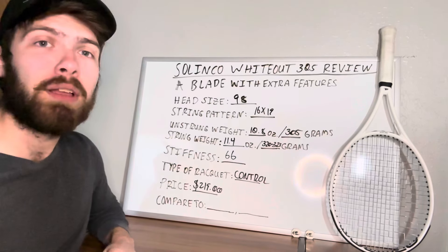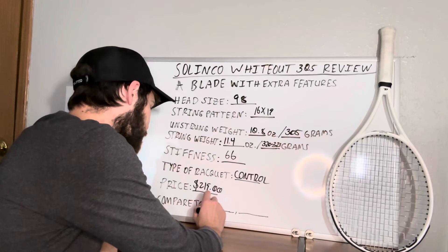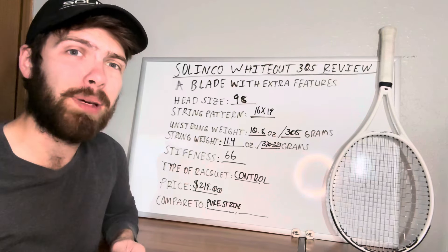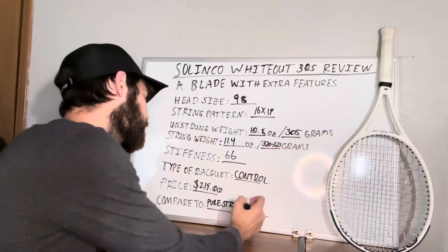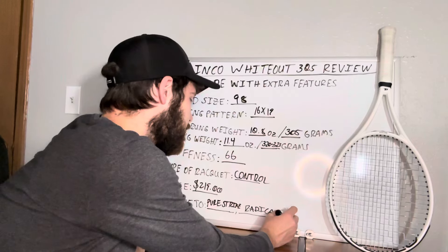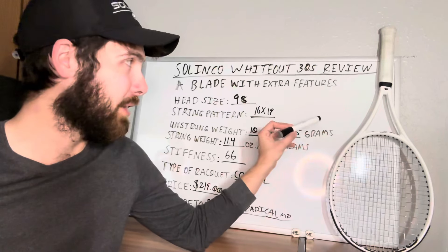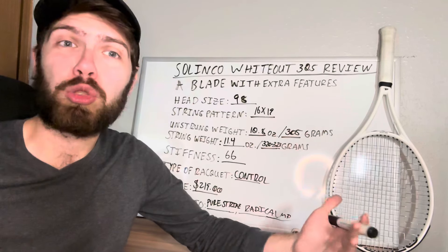Now for the comparables: the obvious number one is the Wilson Blade 98 16x19, but let's also look at the Babolat Pure Strike 16x19, which is a little more of a power version of a control racket and, in my opinion, feels a little harder even though it tends to have a lower stiffness rating. You can also compare it to the Head Radical MP, which I've talked about on this channel before, especially when comparing it to the Wilson Blade. The Whiteout would be very similar to the Radical MP and is worth trying alongside it.